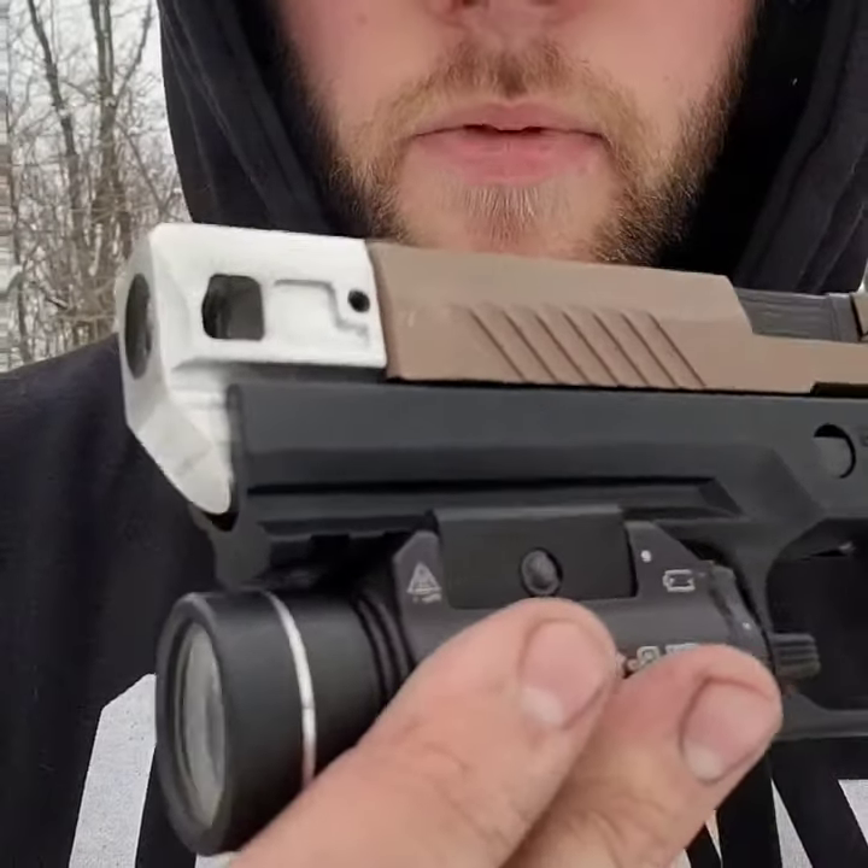This is the new HC-320 comp. It's got large side ports, which is something a little bit different — we're not usually doing that — but this is actually working really well, as you're about to see.